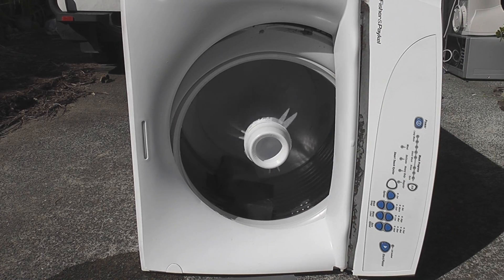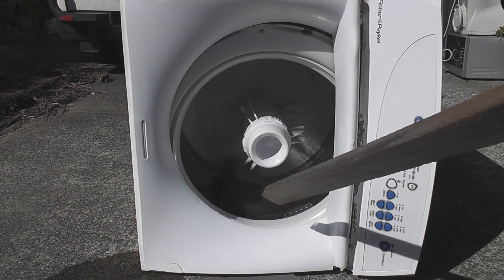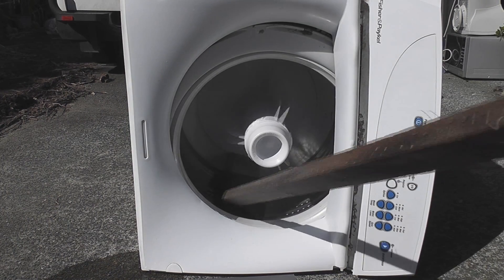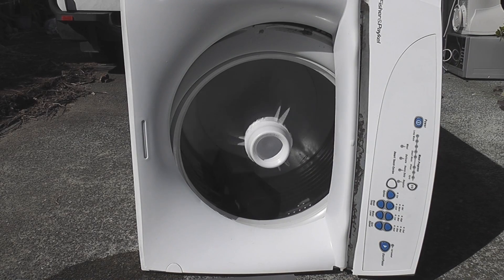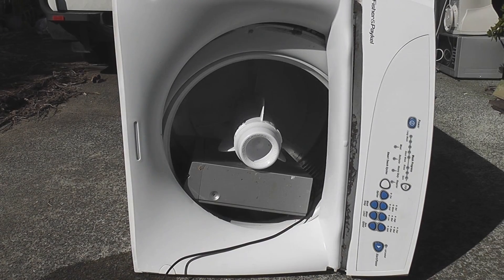The bloody drum doesn't even turn. Hang on, something is wrong. I'm trying to push it in a bit better. Something is not working. Okay, let's try again. Same at least.